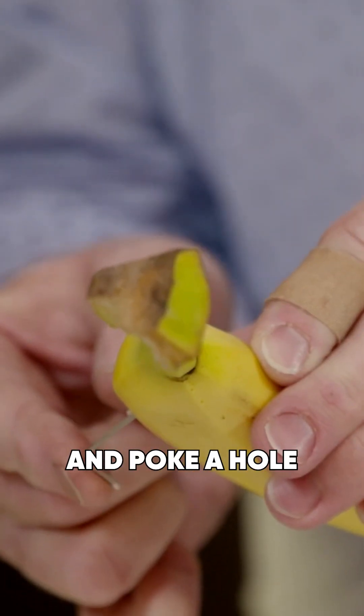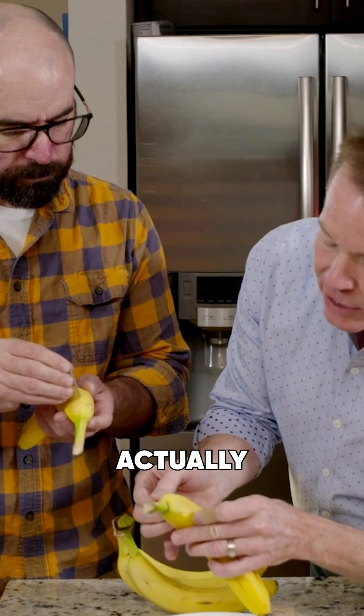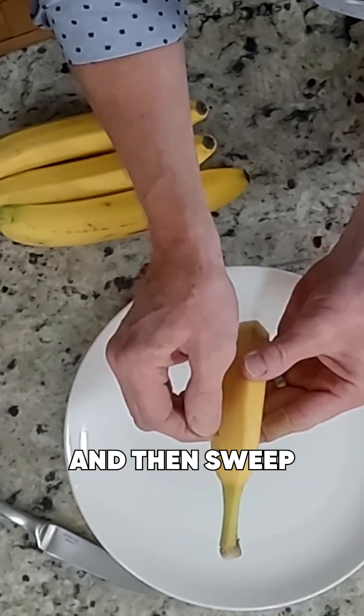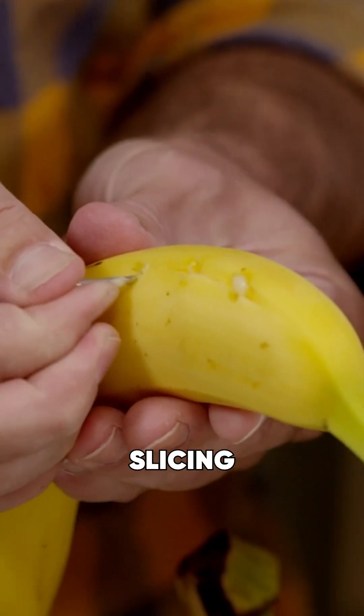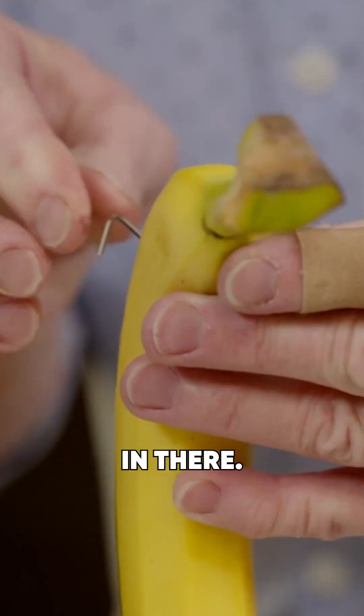Take a sewing needle and poke a hole in the back of a banana. Push it all the way in until you can actually feel it on the other side with your finger — you can feel right there. Then sweep to the right and sweep to the left and you're slicing the banana. Now pull it out and do the next one, just move it down a little bit and put it down in there.